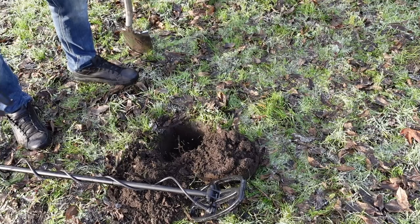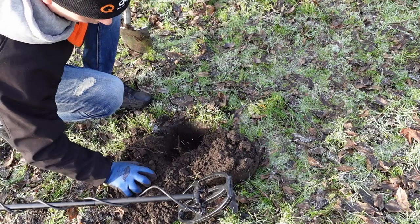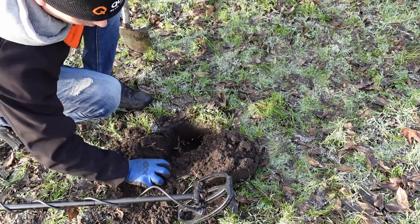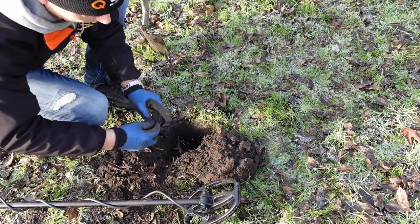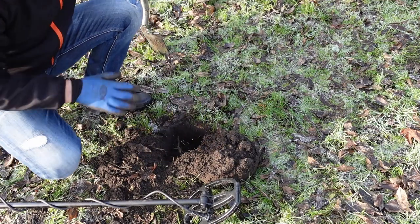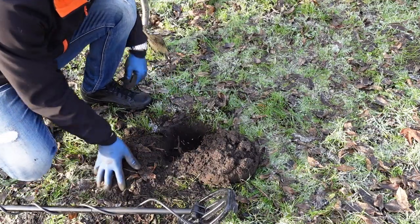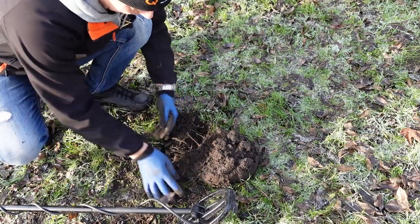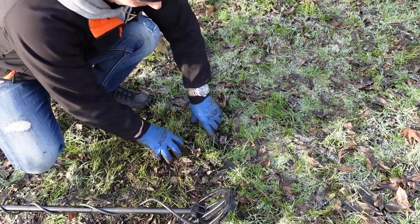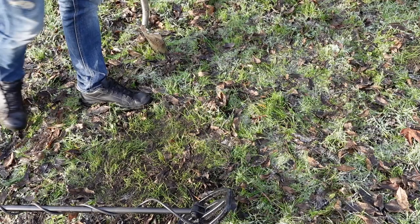Nu is hij eruit. Ik heb geen pinpointer bij me, dus ik doe het eventjes zo. Het is een stukje aluminiumfolie, maar de vondst doet er op dit moment eventjes helemaal niet toe. Nu moet hij weer netjes dicht. Eerst de losse grond die we eruit gehaald hebben, zo netjes mogelijk. We klappen hem weer dicht, en hij is netjes dicht.